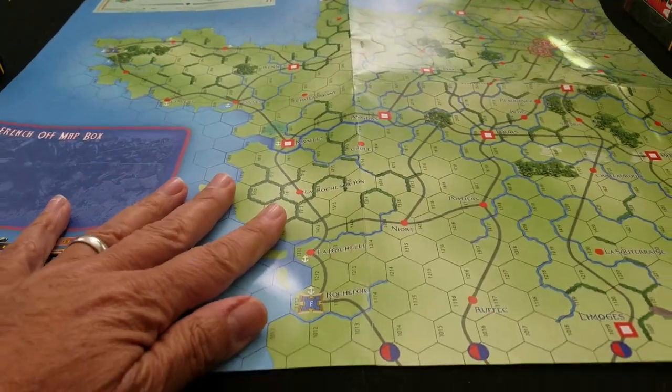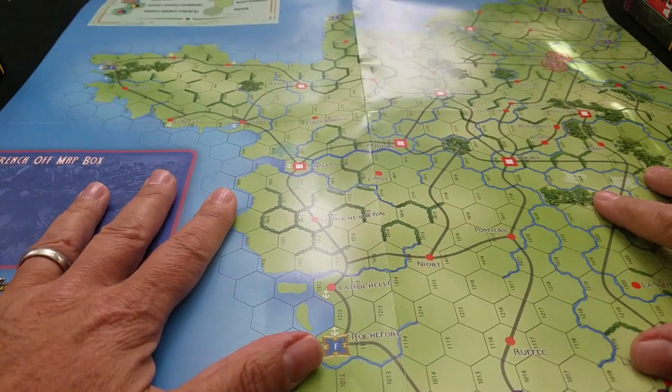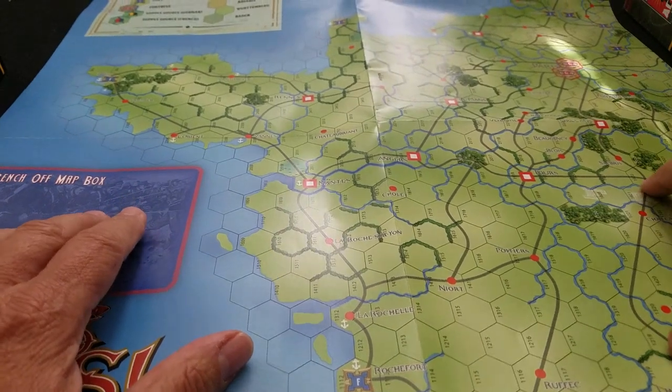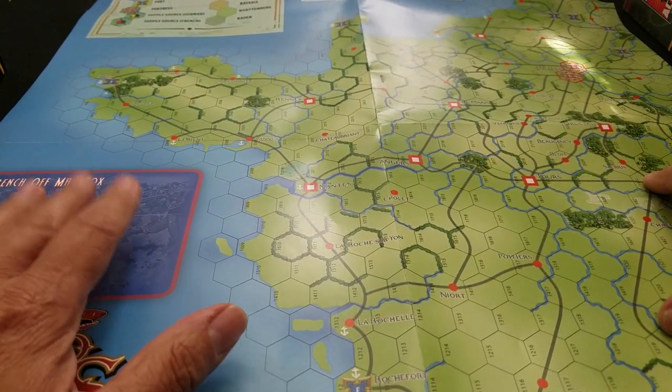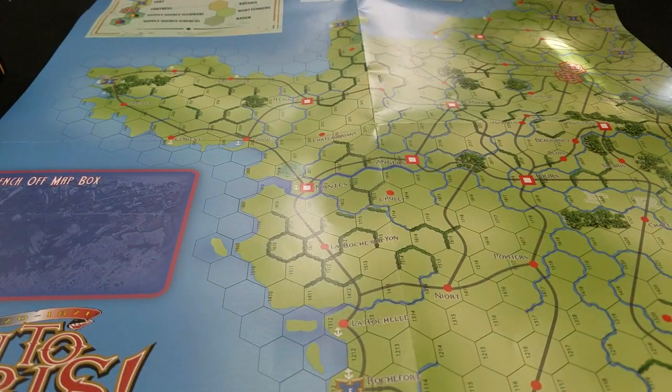What does that do from an immersive quality standpoint? With all these creases on the map, I just think it tends to spoil the look of the maps, number one. And number two, it tends to make me feel like these maps are not going to last a long time. Maybe it's just this particular game, but we've already seen other folks make an issue with these Compass maps.